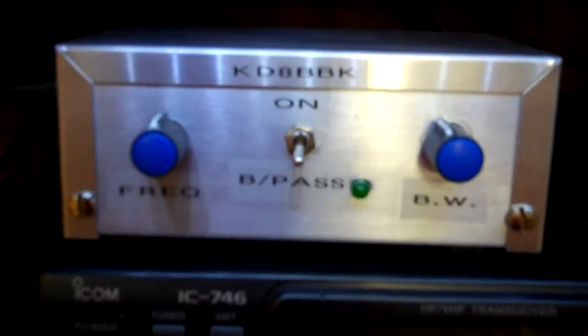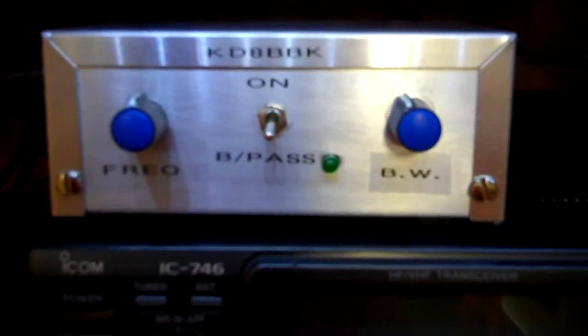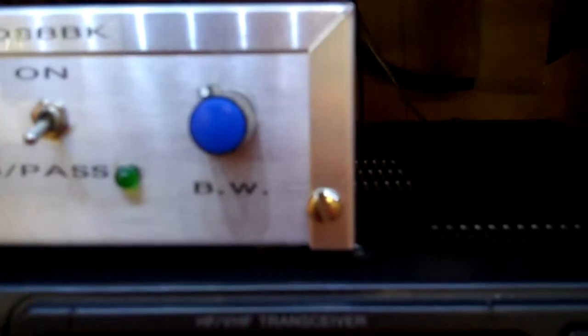We're back. We got the Scott filter all finished and mounted in our project box, as you can see sitting on top of my rig here. You got the control knob for frequency, on and off, an LED that shows you power, and your bandwidth.